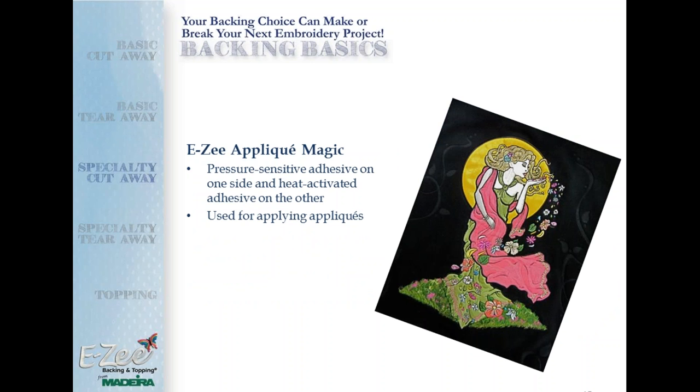Here is the Easy Applique Magic. This backing has a pressure-sensitive adhesive on one side and a heat-activated adhesive on the other, and it's used for applying appliqué. Previously you'd have to press a heat-seal backing onto fabric, print and cut out your pattern, spray the back with adhesive, and lay it on the garment. With Easy Applique Magic, you eliminate two steps in the process and do not have to use any appliqué adhesive at all. It's already applied to the back — a huge time saver and a lot less messy. It's a great product.